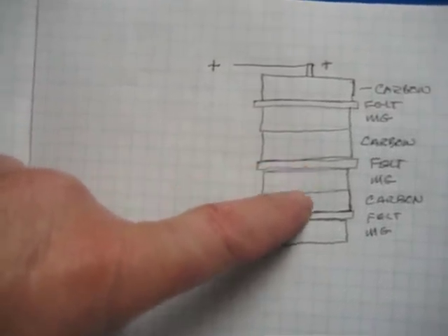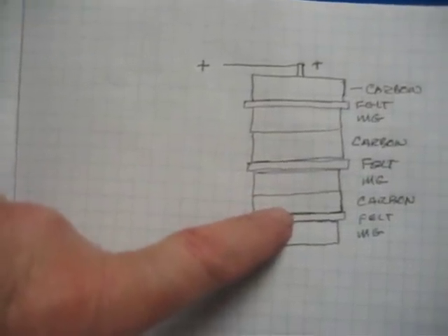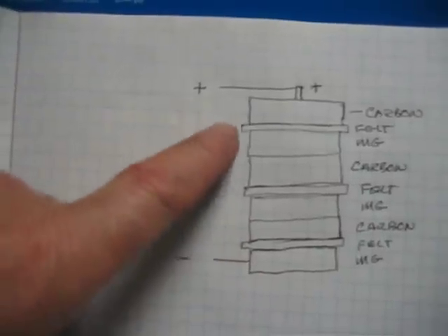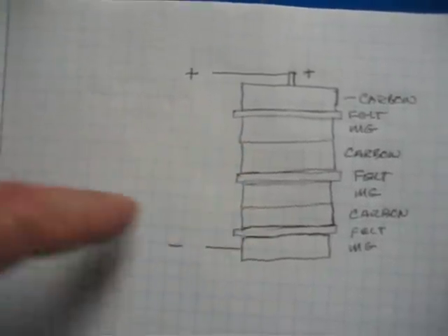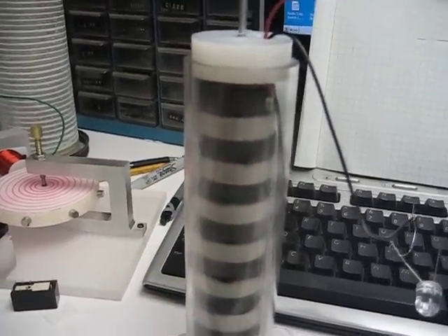And then a piece of felt, and then a piece of magnesium, and then a piece of carbon. And then a piece of felt, and then a piece of magnesium, and you get the plus and the minus. I'm going to show you one of these working here — you can see it right here. This is about seven or eight cells.